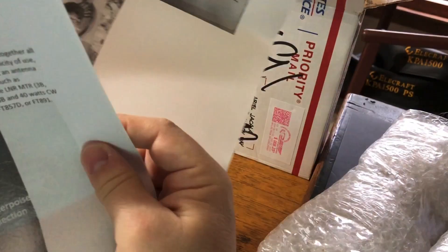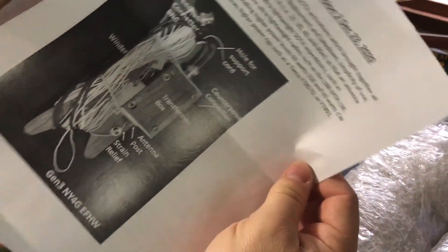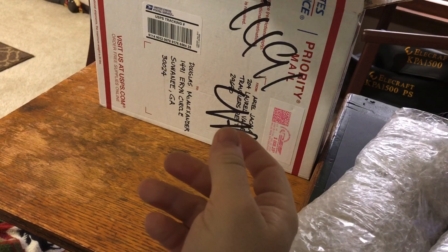So, all kinds of illustrations in here — technical details, care and maintenance. Nicely done, Aerial.